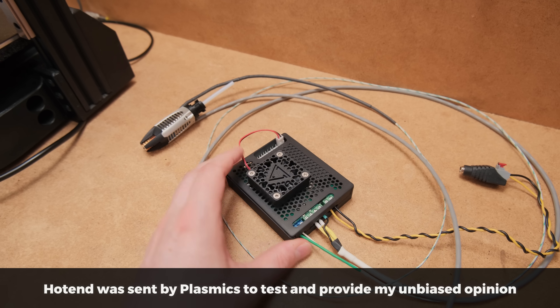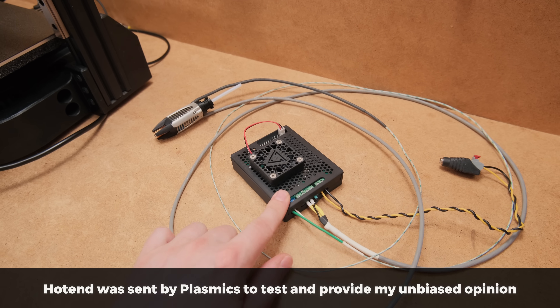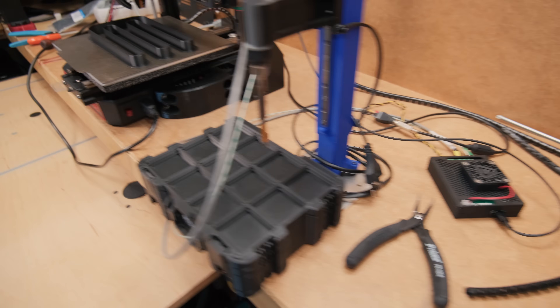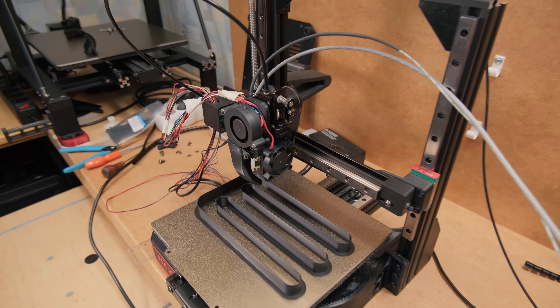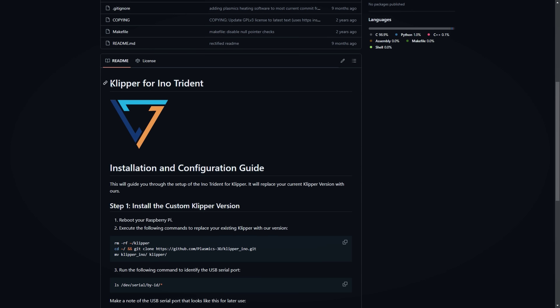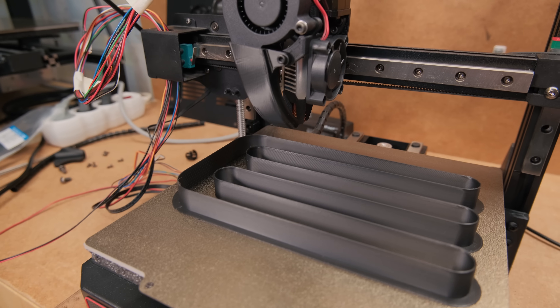To test all that, what could be a better way than to modify one of my most modified 3D printers? At first I just quickly connected all the parts to see if it would even work. This hotend requires its own control box and a custom clipper installation, but to my surprise everything went without a single issue.